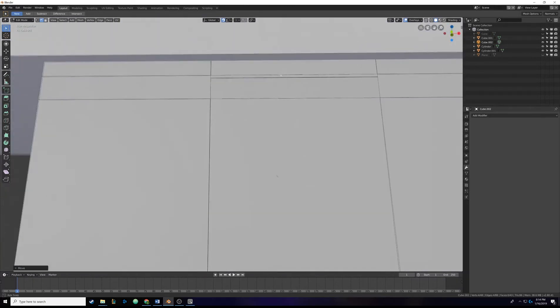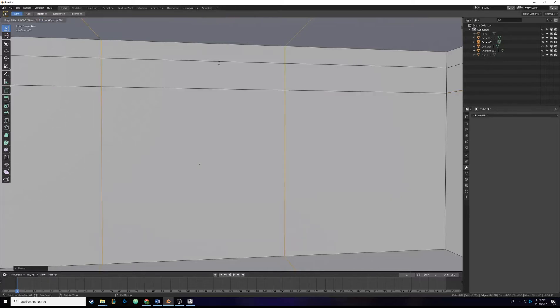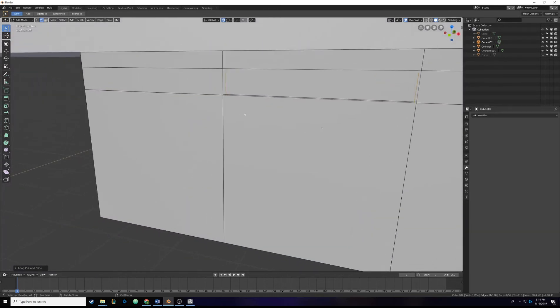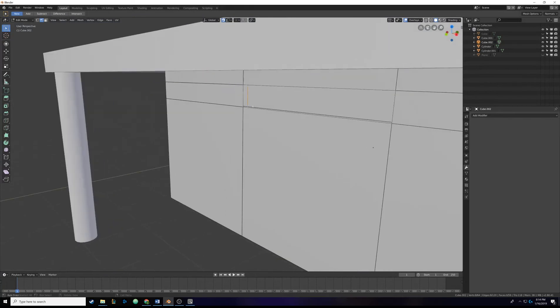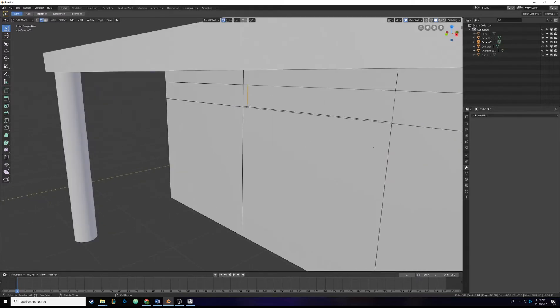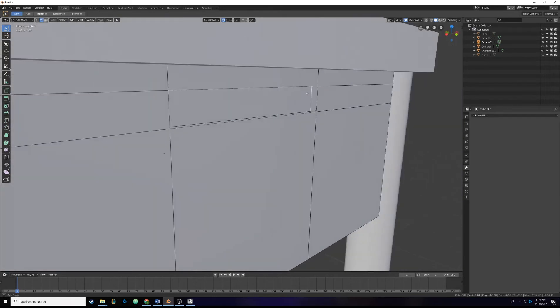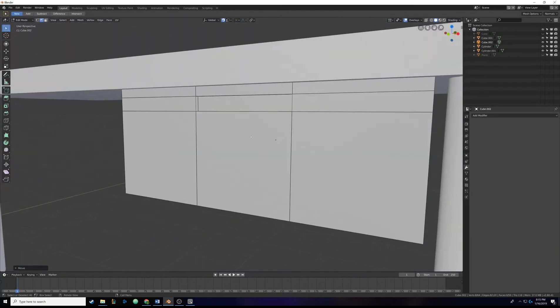Now repeat the process for the vertical lines. Go inside the box, hit Ctrl+R, scroll wheel up for two cuts, click, then right-click so they don't move. They appear almost perfectly lined up, but let's double-check. Alt+A to deselect, Alt-click to select the edge ring, hit G then X to lock to the x-axis, and hover over the vertex - it snaps. Alt+A, Alt-click the other side, G then X, hover over the vertex - it snaps. Now the inside loop is identical to the outside loop.